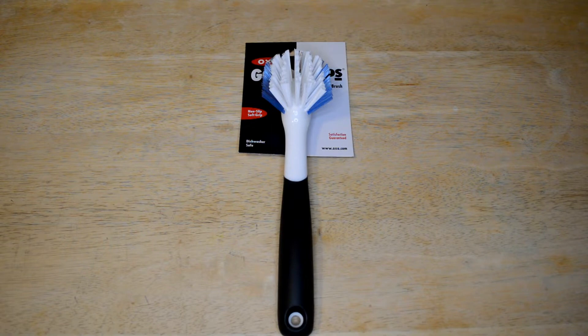It says it's ideal for scrubbing pots, pans, dishes, and more. Durable nylon bristles easily scrub away food stains and dirt, safe to use on nonstick surfaces, built-in scraper removes baked-on spots, dishwasher safe, and has the OXO Better Guarantee. I've reviewed several OXO products on my channel and they always seem to be pretty good.